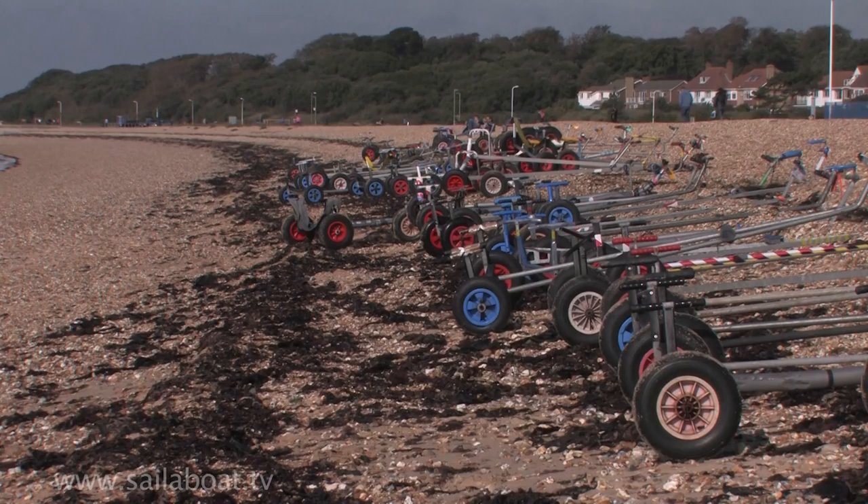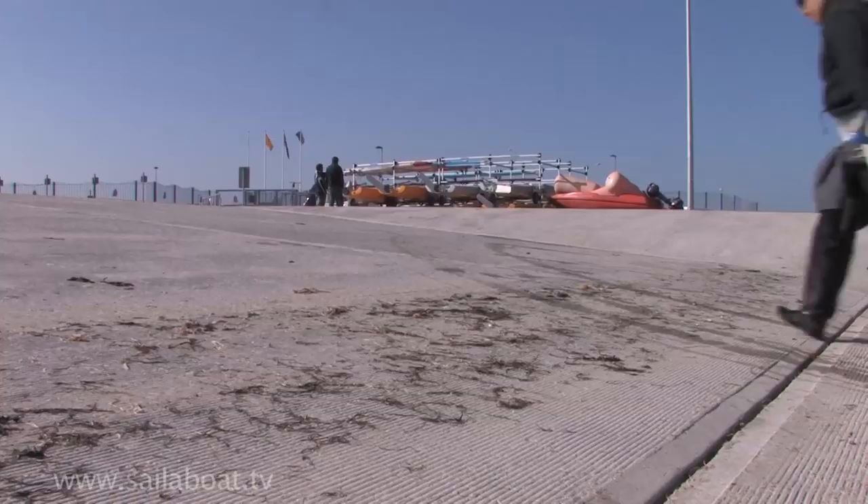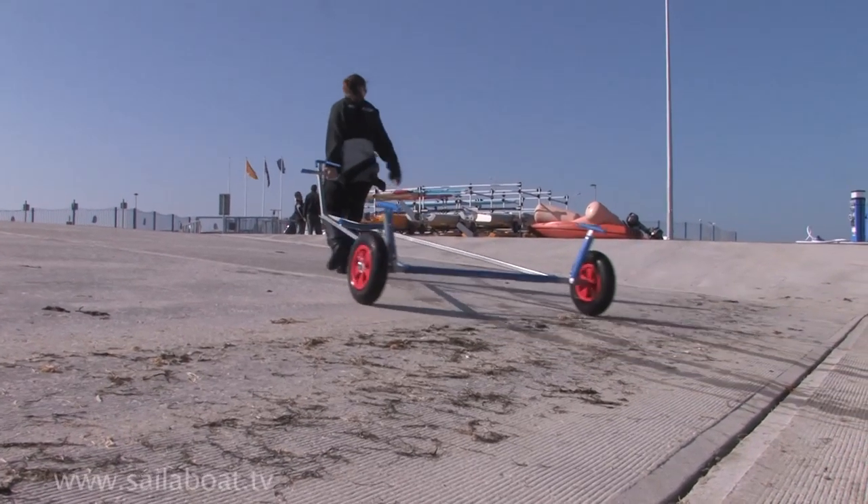A seaweed mark on the beach is a good indication of where the water can rise to. It is important to park your trolley above the high water mark to ensure it is still there on your return.